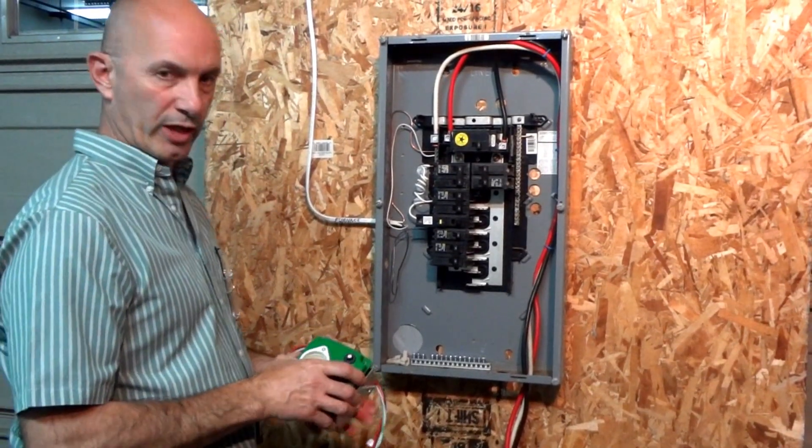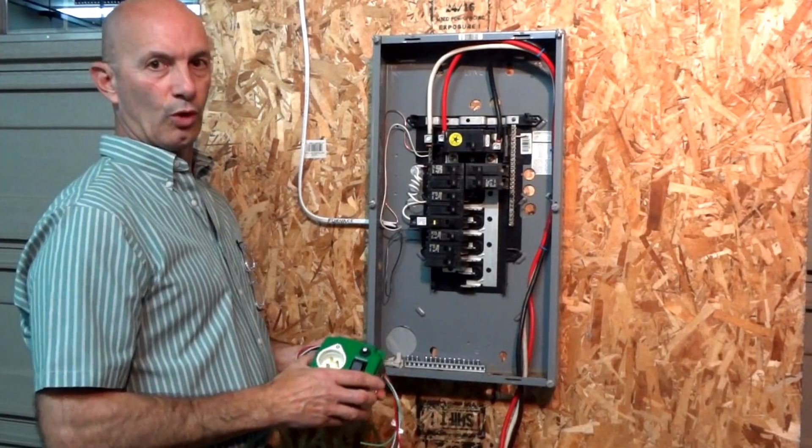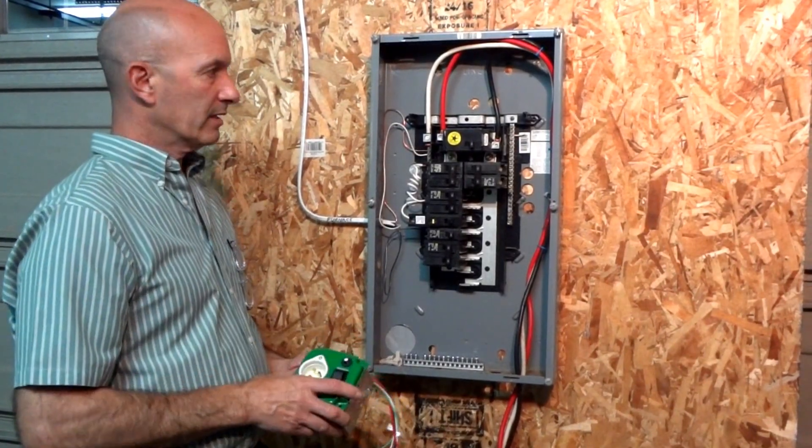Hi, my name is Kevin from easygeneratorswitch.com and we're here today to show you how to install one of our switches and give you a quick rundown in case you have any questions.